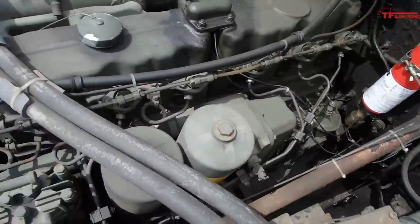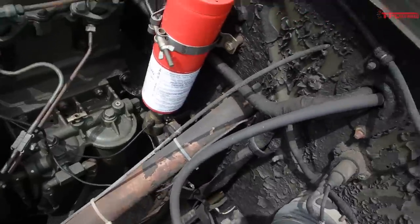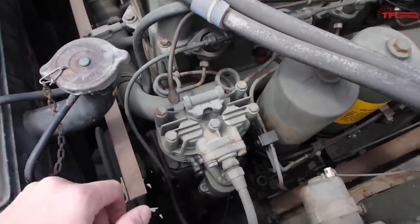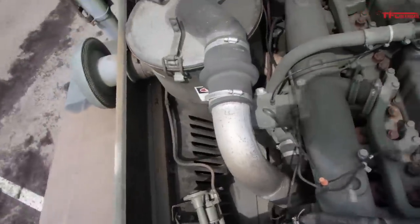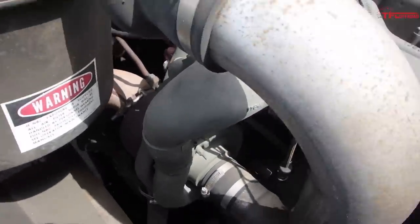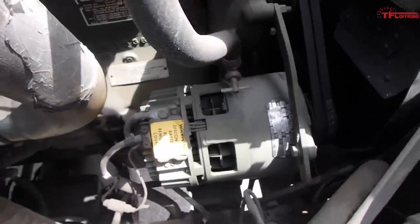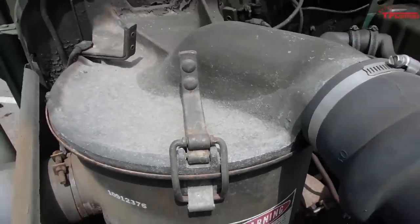Windshield washer bottle there. Oil filters here. Got your steering shaft — runs all the way down through the firewall to your steering box. Completely manual steering on this truck. Air compressor here — that's for your on-board air tanks, which give you your brake boost. Come over to this side. Got your turbocharger there — no intercooler on it. This is a very old turbo design. Got your generator there. Truck works on a 24-volt DC system. Got your horn trumpets there, large air cleaner and intake.